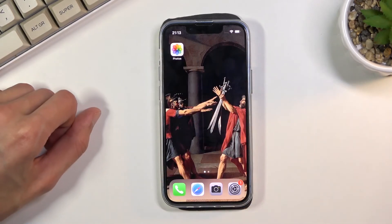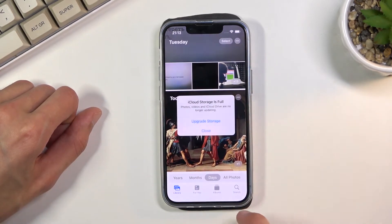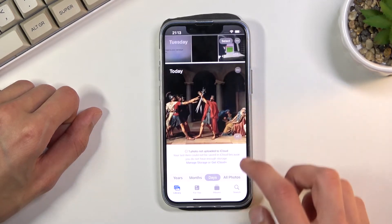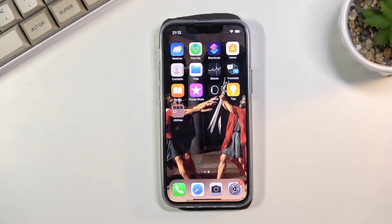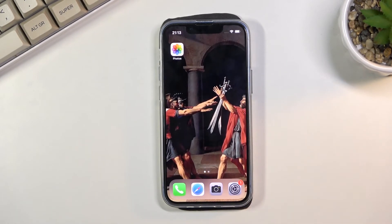you can find it in your photo gallery. Let's see all photos — and there it is! That's the screenshot and that is how you capture it. If you found this helpful, don't forget to hit like, subscribe, and thanks for watching.